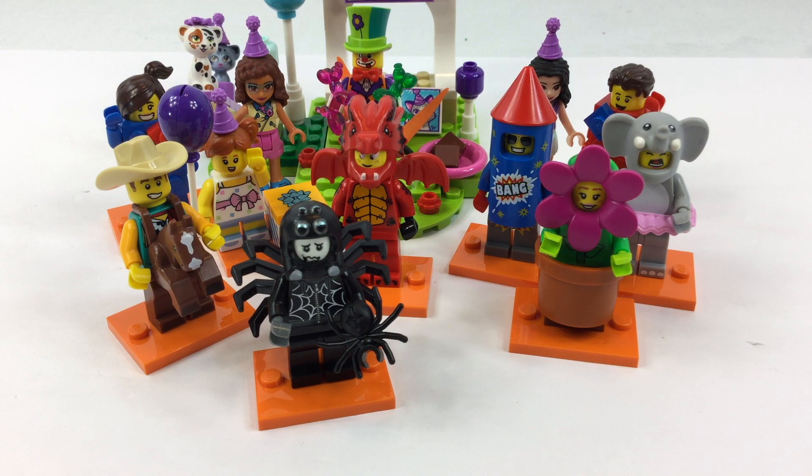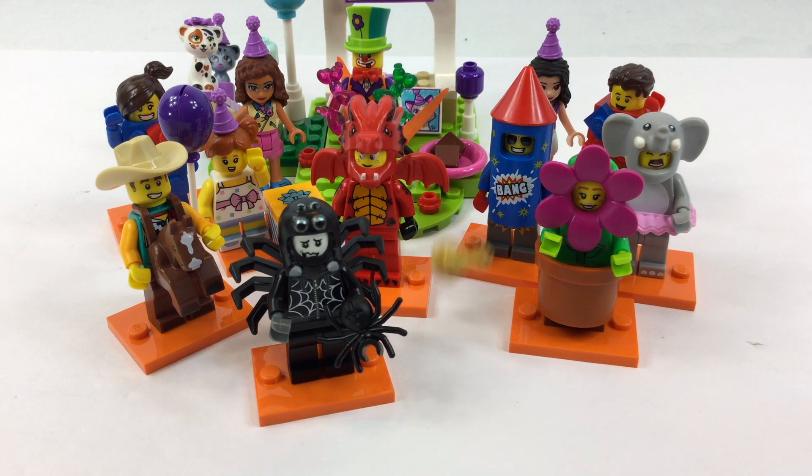Have you loved these Series 18 minifigs? They are so cool. The costumes are fun and the party theme is fantastic. But it has been, for me, difficult to find them all.